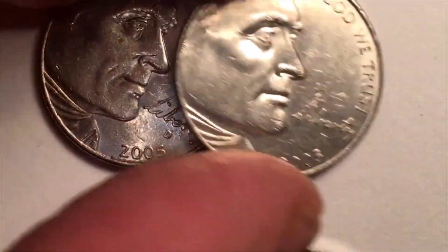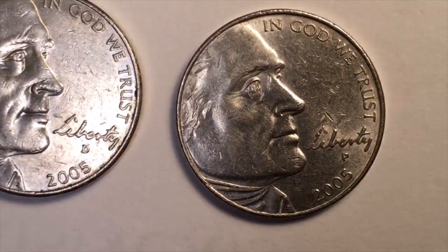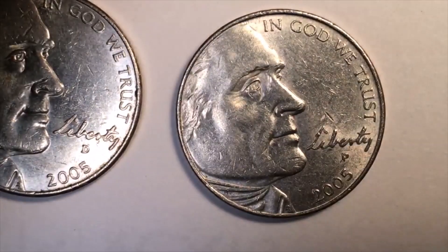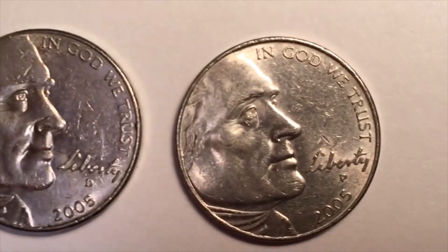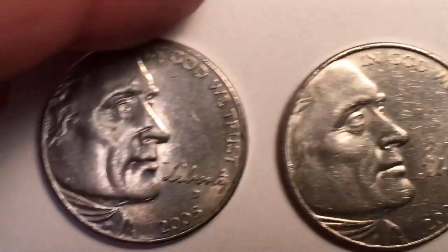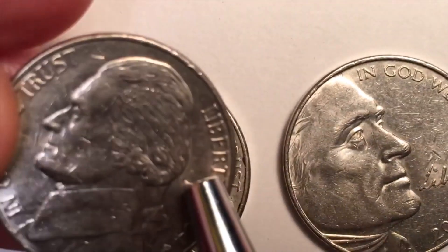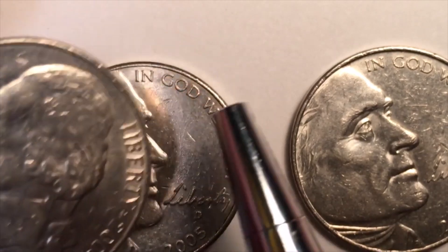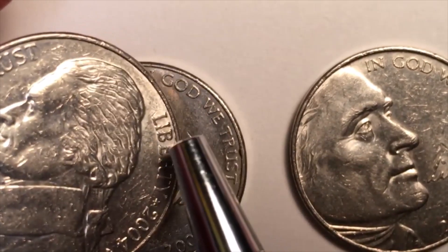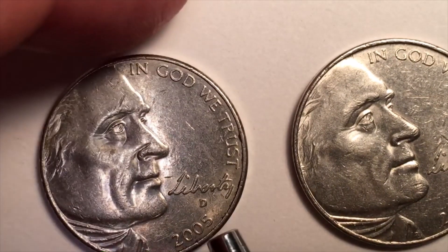In 2005 they came out with some more Lewis and Clark coins. These two look slightly different simply because one has more wear than the other. What they did was take Jefferson from facing left to facing right, moved 'In God We Trust' in front of him, and instead of putting 'Liberty' behind him they placed it down below. There's also the D mint mark and the 2005 date.